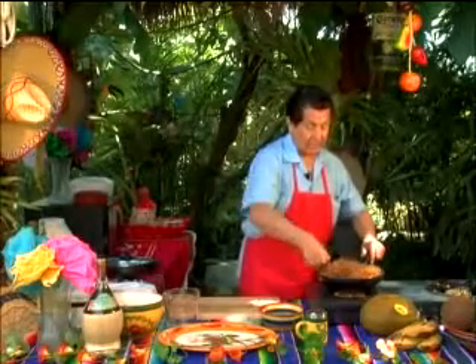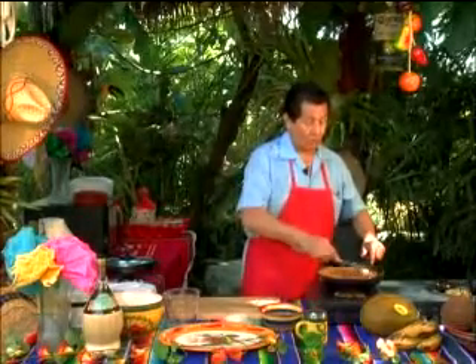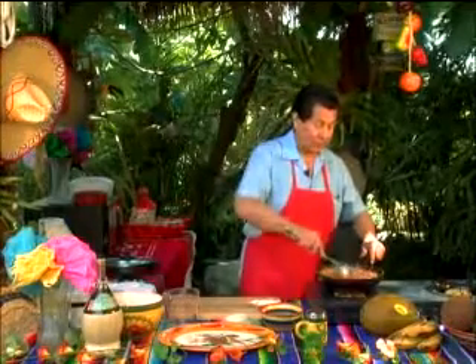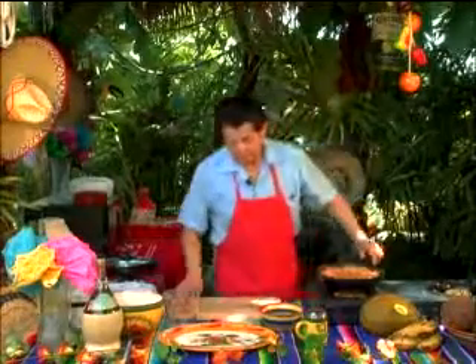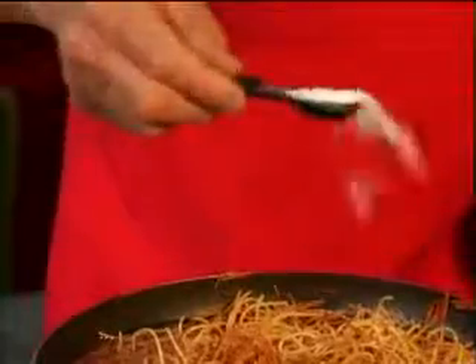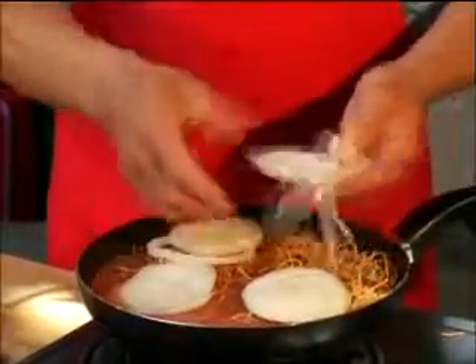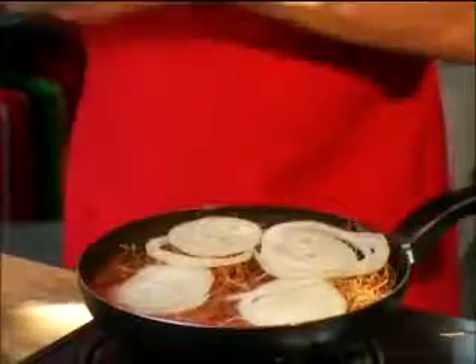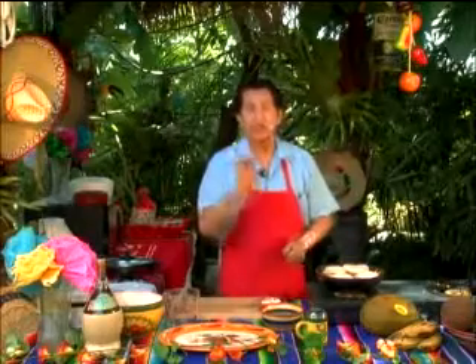After we get this done, we'll be adding a teaspoon of salt and four big slices of onion. It's that easy — once you put this all together, it'll cook down. Now we add one teaspoon of salt, and finally four nice generous slices of onion right on top. We don't want to dice them. If you don't like onion you can easily take them out, but those that do like it, it'll cook right in. There's nothing like good cooked onions.